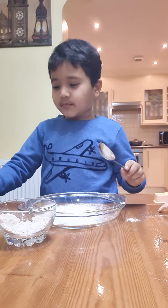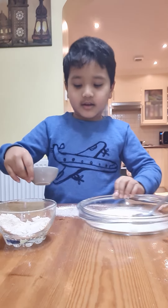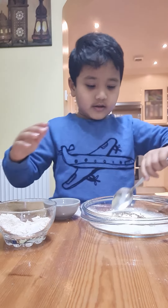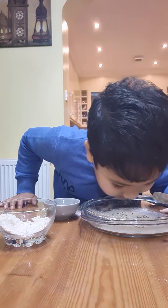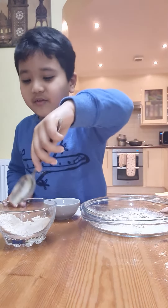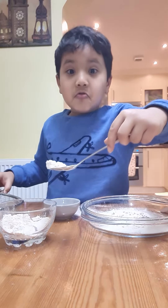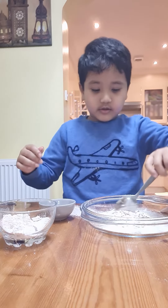Okay, now let's put cumin seeds. I'll use my hands today because I never use my hands. You can see the cumin seeds. Now cumin seeds — that's it. Now let's mix!